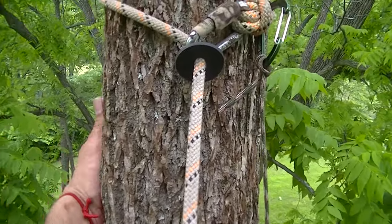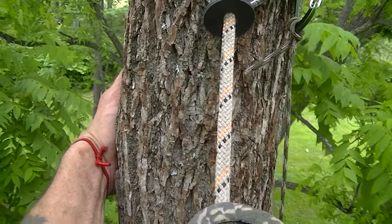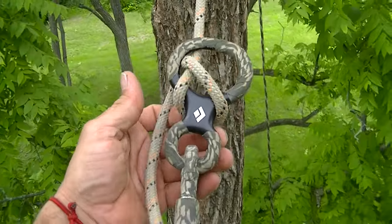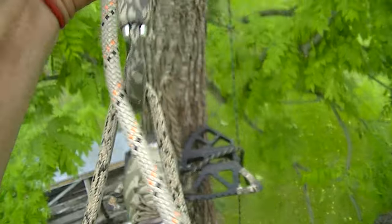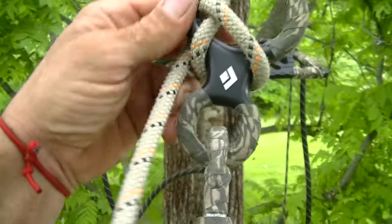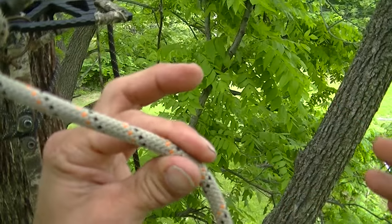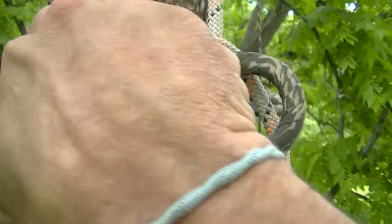Just come into the tree, grab the back of the tree, take a little bit of weight off my rope, take that one wrap off. Nothing to it. Look, I mean I am only holding on with two fingers.